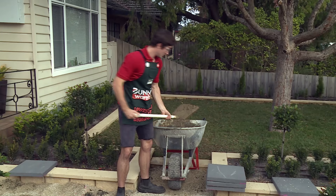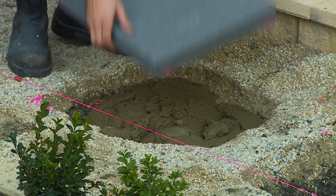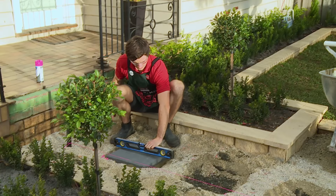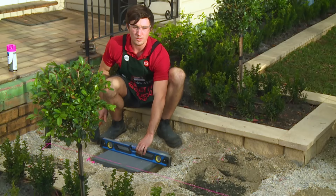We're going to fill the holes with the mortar now. To do so we're going to ensure that there's just enough so the paver sits level with the ground. Now that the paver is in, you want to make sure it's level and up to the string line. To do so you can use a level and a mallet. You want to make sure you check the levels in both directions.